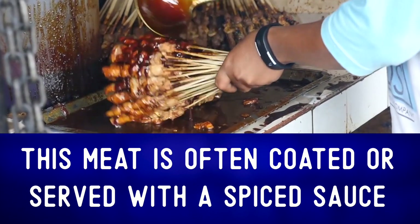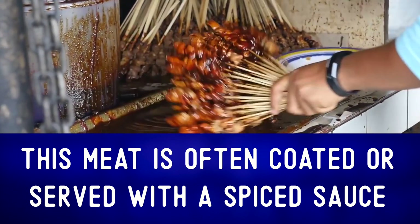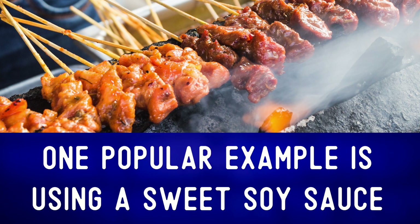This meat is often coated or served with a spiced sauce. There are many different recipes. One popular example is using a sweet soy sauce.